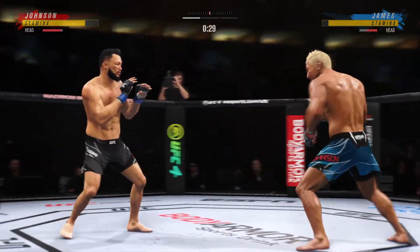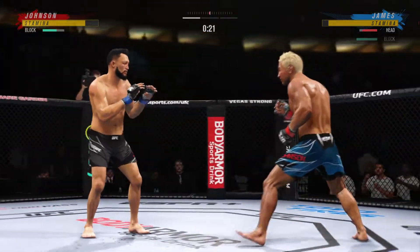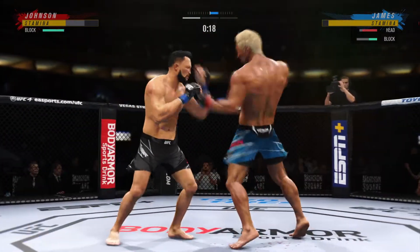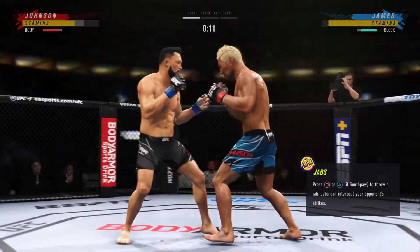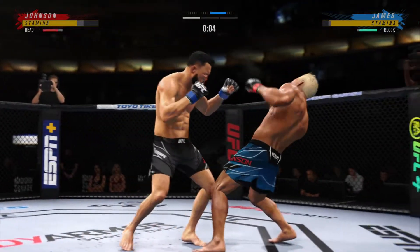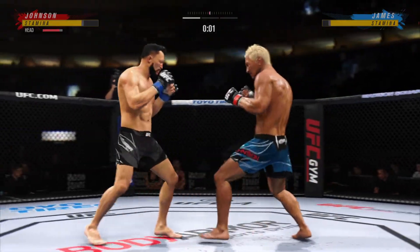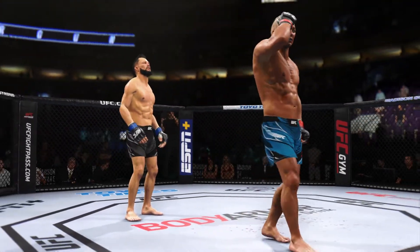He is getting tagged repeatedly. Nice combination of strikes up top. Beautiful combination up top — I don't understand why the guy is not moving his head. Get your head moving, Tony. Good job by him there to raise the guard and protect his head. He's doing a good job of keeping the guard high, locking his head, making sure he's not taking those damaging strikes up top.